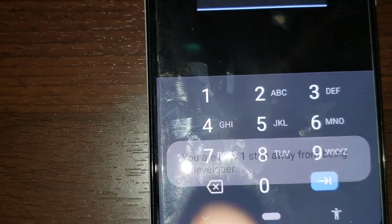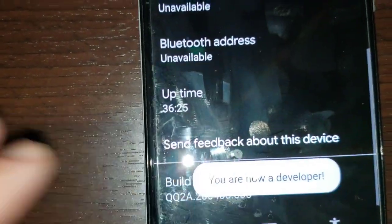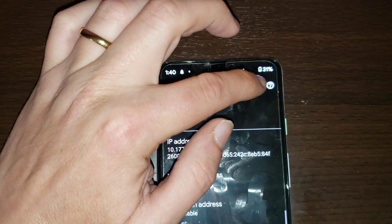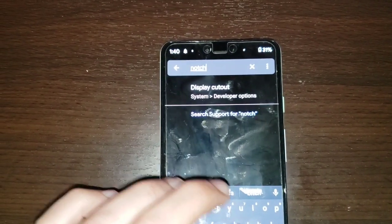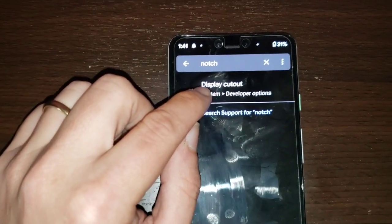Then you're going to put in your code if you have one. Now, up here where it says About Phone, we're going to tap the search icon and type in 'notch.' Now you have the option where it says Display Cutout.